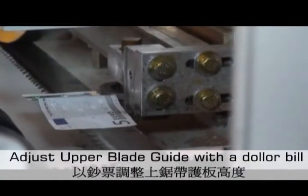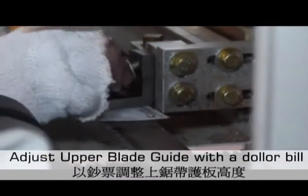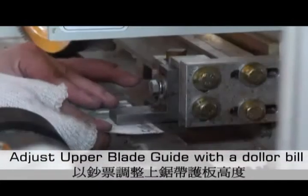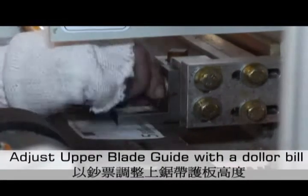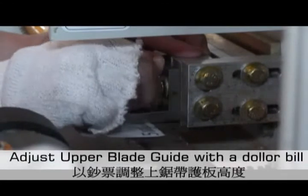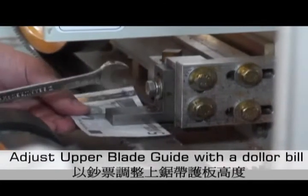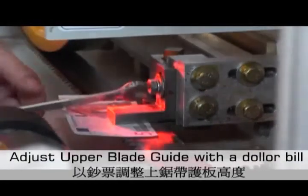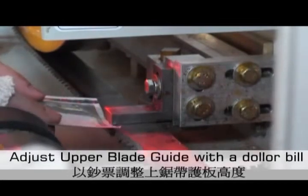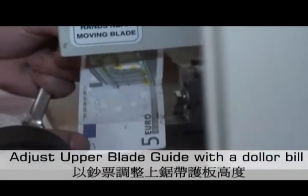Now install the upper blade guide. Again, use the euro as a clearance measuring device. Now bolt the upper blade guide in place, and the adjustment is complete.